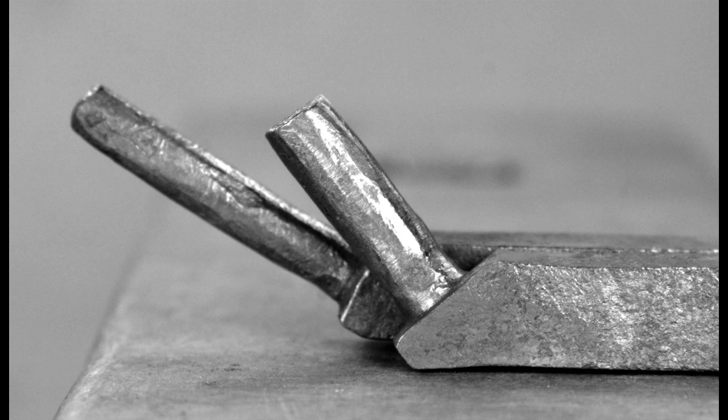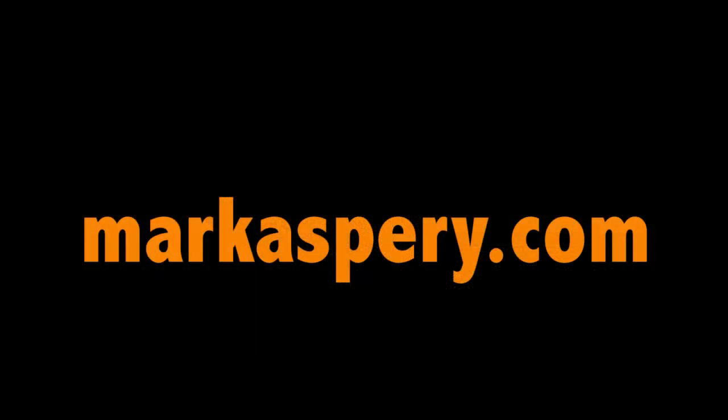If you like this style of forging, check out my website at markasprey.com, and don't forget to subscribe to this channel. Thanks for watching, and I'll see you next time.